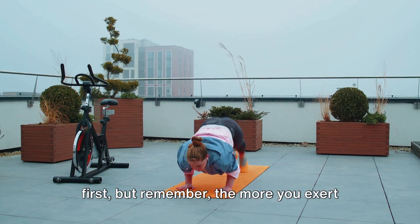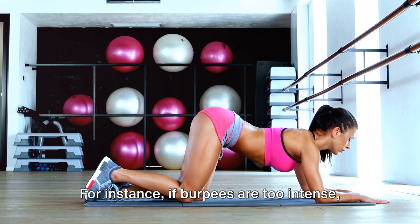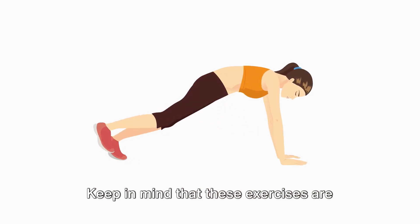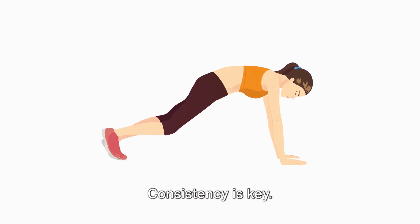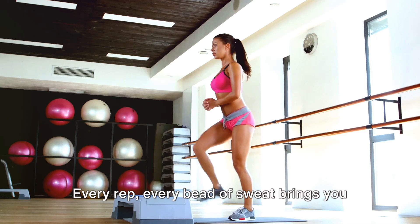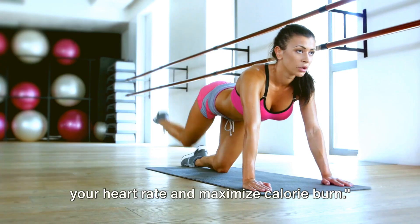These exercises might be challenging at first, but remember — the more you exert yourself, the more calories you burn. It's all about pushing your limits while maintaining proper form. And here's a pro tip: you can modify these exercises to suit your fitness level. For instance, if burpees are too intense, you can skip the push-up or the jump. Similarly, you can slow down the pace of mountain climbers or perform stationary lunges instead of jumping ones. Consistency is key. With time and practice, you'll be able to perform these exercises with ease and see significant changes in your body. Remember, it's not about perfection — it's about progress. Every rep, every bead of sweat brings you closer to your fitness goals. These exercises are designed to elevate your heart rate and maximize calorie burn.